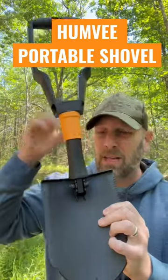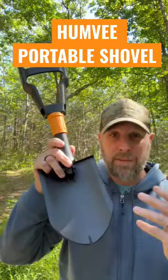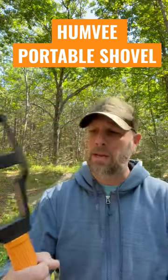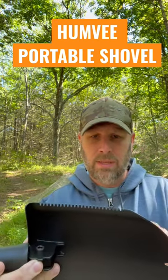Basically crank this handle down and it'll lock everything in place. It's 1050 steel, and you can see it's got a plastic — or a very strong polymer — handle. It does have that sawtooth there.